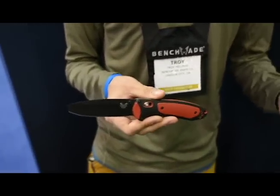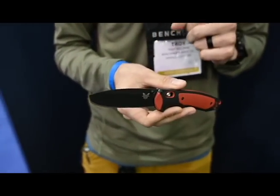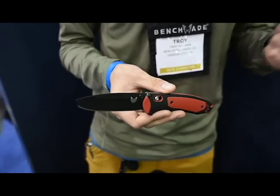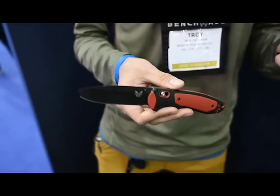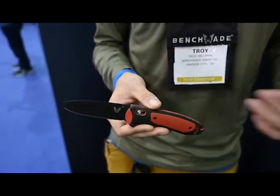This is a hardcore user. 3V is incredibly tough, especially with that opposing bevel cut on the blade. So this is something that you can scrape bearings with, you can break down pallets — whatever tough task you have in mind, this knife's going to be able to handle it. This knife is also an assisted folder.